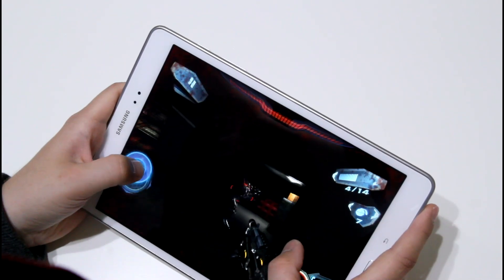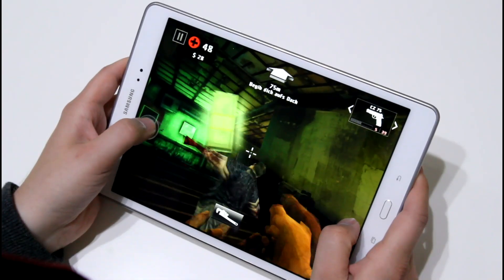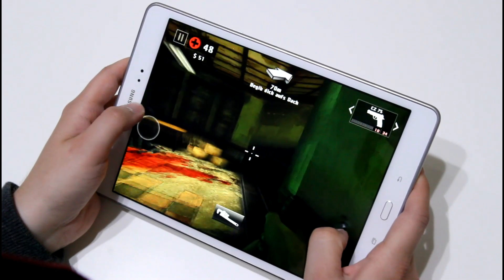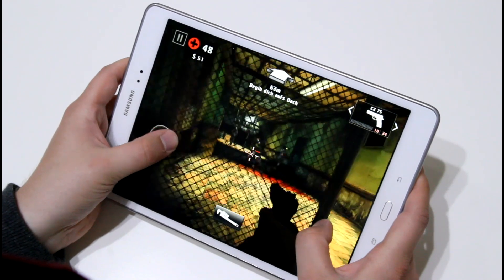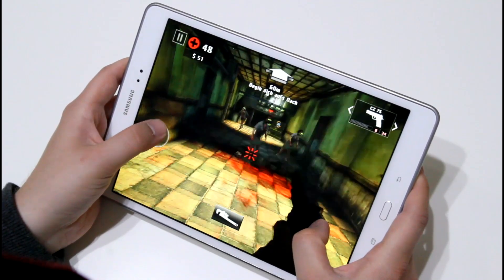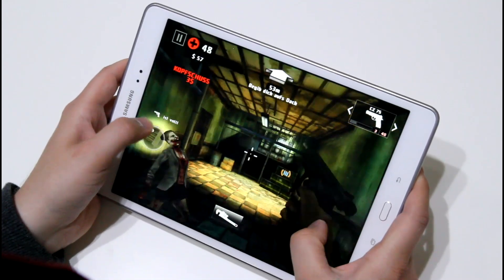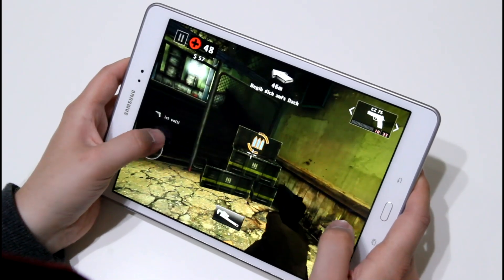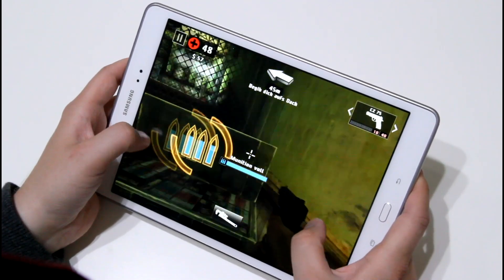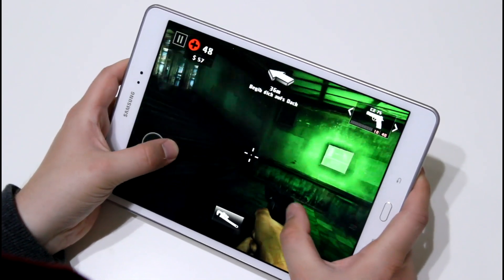Overall it's quite an okay gaming tablet. Most games that are popular on the Play Store will run smoothly on here, and that should be the case for a couple of months to one to two years maybe. But I wouldn't really recommend it as a gaming tablet because the resolution is quite low. I don't mind it that much during games, but for reading and text the resolution is just too low — the texts are not sharp enough.